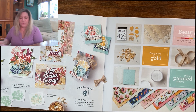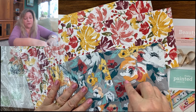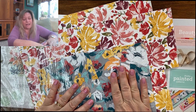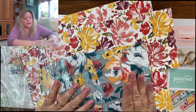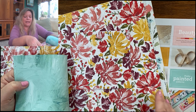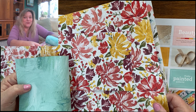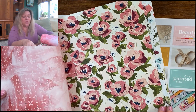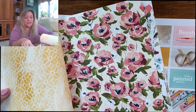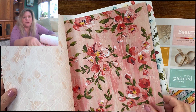Here is the designer series paper — it is unbelievably beautiful. All you need to do is cut a piece, put it on a card front, put a piece of vellum on top if you want, and stamp a sentiment. It's such a beautiful card — one of my favorite cards I've ever made, and it takes no time at all. The backs are more plain. What Stampin' Up! did for this suite is they had their artists do actual oil paintings, then took photographs of those paintings and printed them on the paper. So it looks like a beautiful oil painting, because that's where it started.